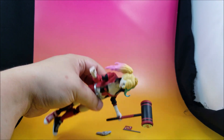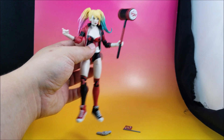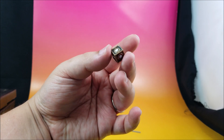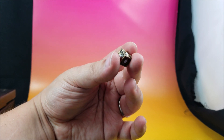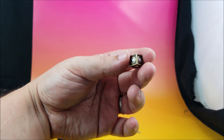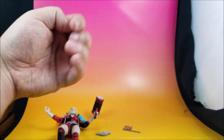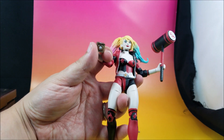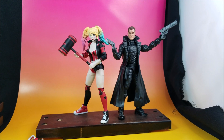She can hold the mallet one-handed with no problem thanks to the soft plastic hands. My daughter loves Harley Quinn — when I took this out of the car she was asking if it was for her. Finally, for the collect and connect piece, she gets a Mother Box, which in DC comics is what the New Gods use and which also happens to look like the Lament Configuration if you're a Hellraiser fan. It's a nice universal accessory I could use in lots of photography, and I could even have Harley hold it independently.